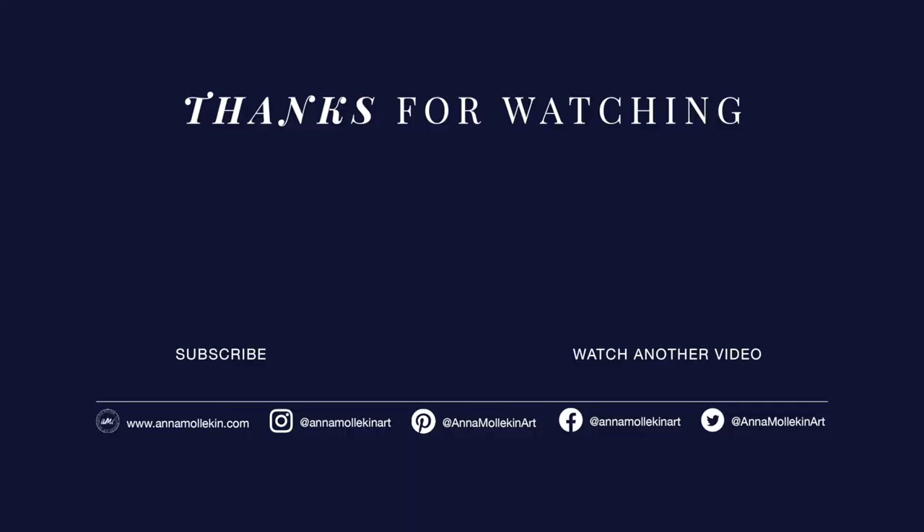If you like this video please give it a big thumbs up, and if you'd like to see more videos like this please subscribe to my channel and turn on that notification bell so you don't miss an upload. Thanks for watching! See you next time!